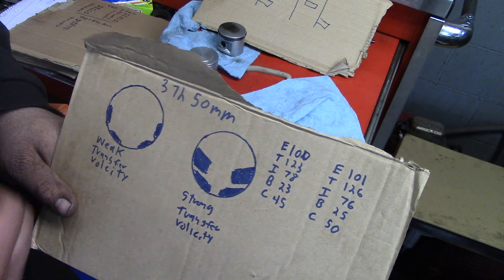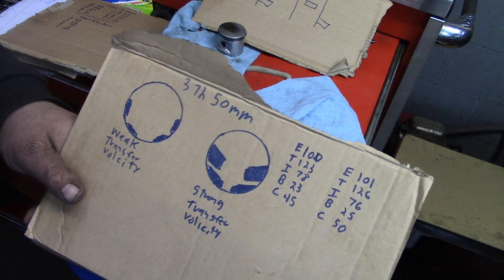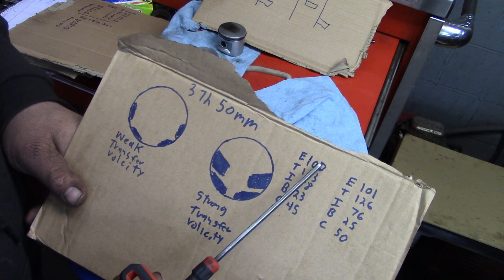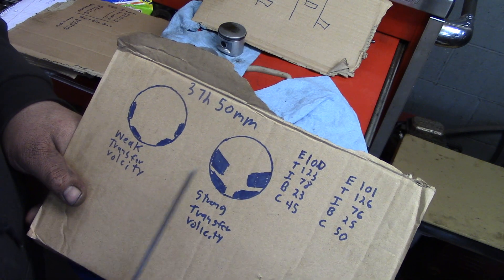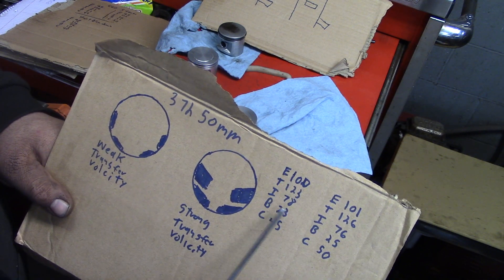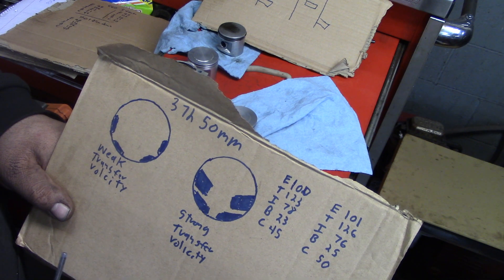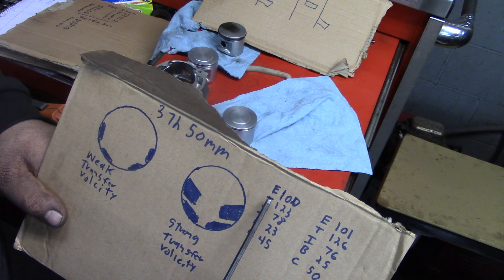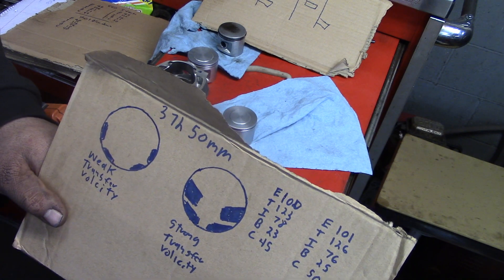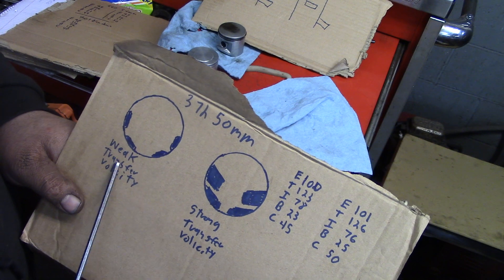This is a 372-50mm cylinder — a cheap one I just played around with. This is when I started understanding this. I took 25 thousandths off the base of the cylinder, which brought my squish up to 25 thousandths. So my exhaust is at 100, transfers at 123, intake at 78, blowdown at 23, and case compression of 45 degrees. Case compression is your top of your transfers minus the bottom of your intake — you get 45. Well, this thing was a turd. This is what my wash pattern looked like: weak, weak transfer velocity.